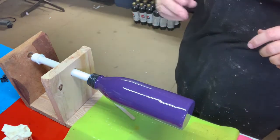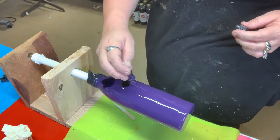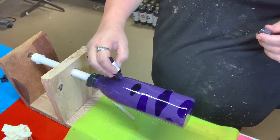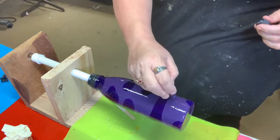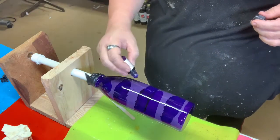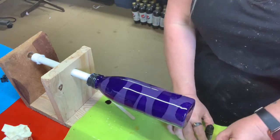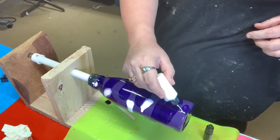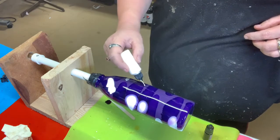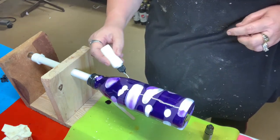Alright, so I'm going to start with the purple. You are just going to drop it anywhere — doesn't have to be any particular spot. Make sure you get the edge so it rolls off the bottom. Then when you feel like you've got enough of that, you can always go back later. Then you're going to add your white. This is a new bottle of white I got, so I'm a little crazy with the tip — I ain't quite got it figured out yet.